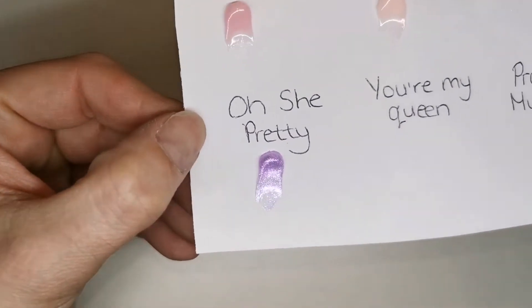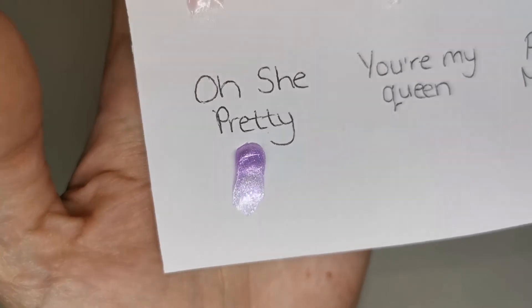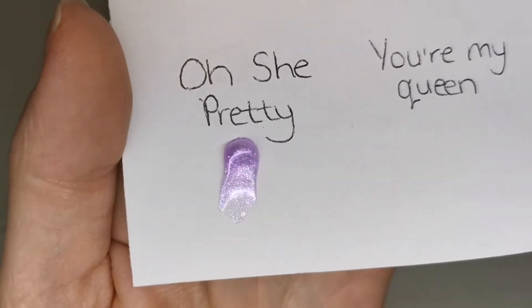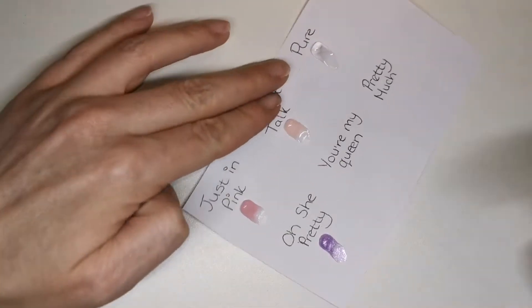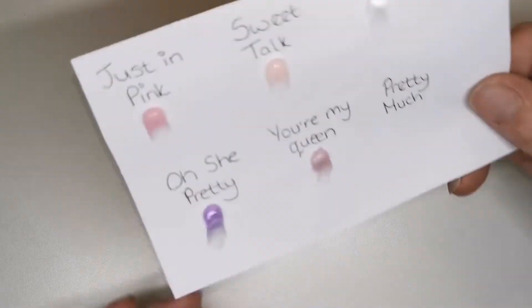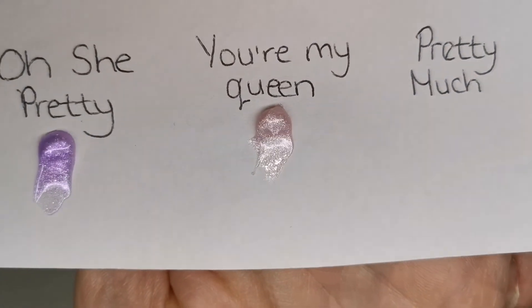Wow, look at that guys! It's got that kind of bluey-purple UV shift to it - stunning! So that's a purple shimmery one. Next one is gorgeous as well by the looks of it - 'You're My Queen.' Really really pretty, again a really nice nail bed color but with a shimmer. I've seen a few designs with shimmery nail beds and I quite like them - look at that, another really pretty shimmery one.